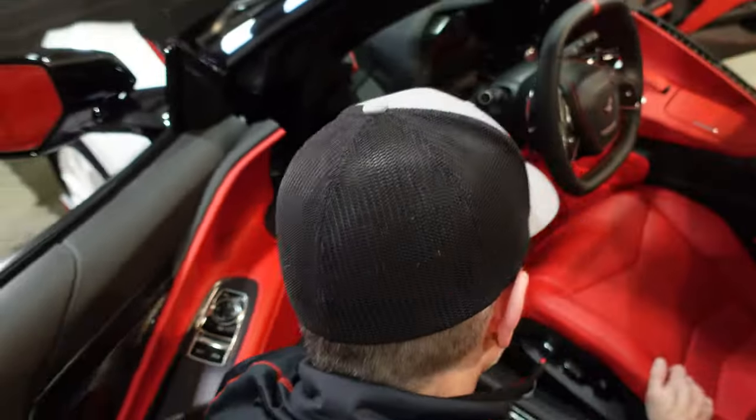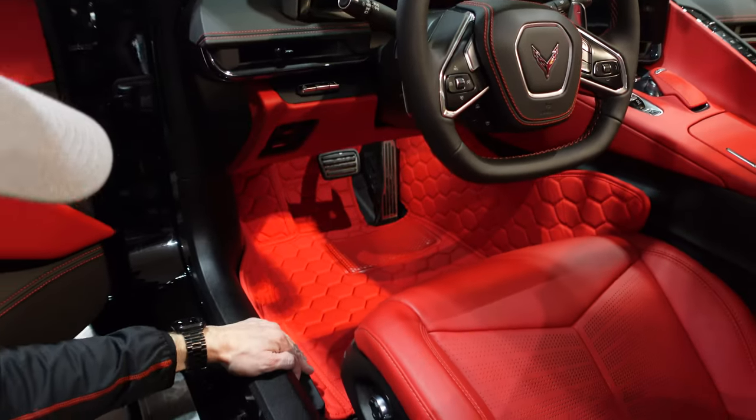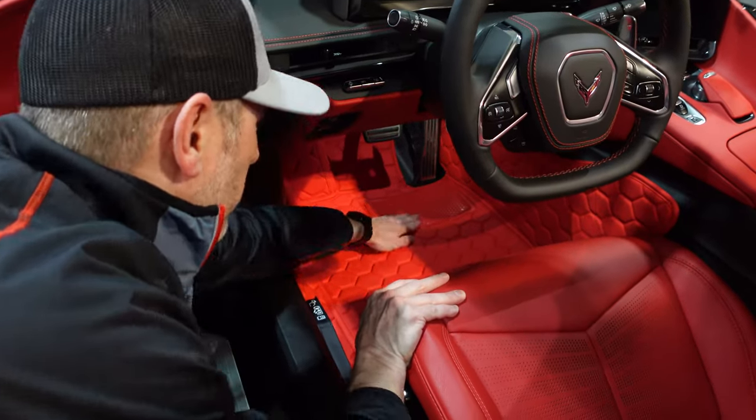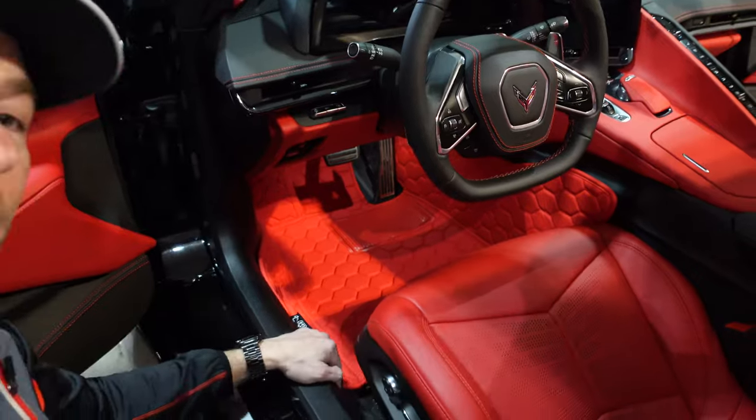I think that's it — I think it's in there properly. I don't think it looks too bad. We've got the rubber mat here for your heel so you don't wear a hole in it. I think it looks pretty good. Definitely looks custom.